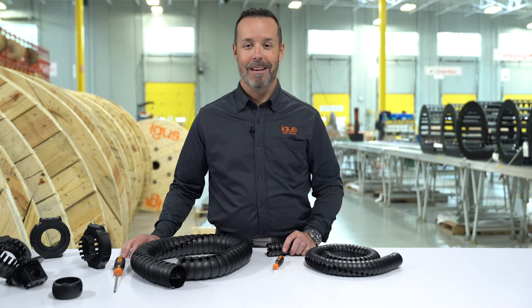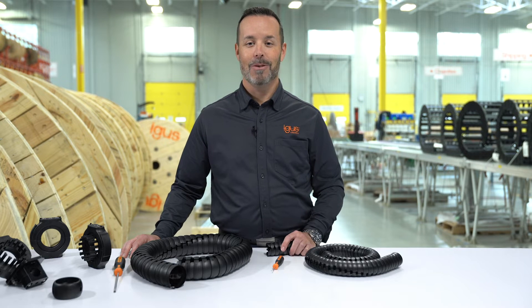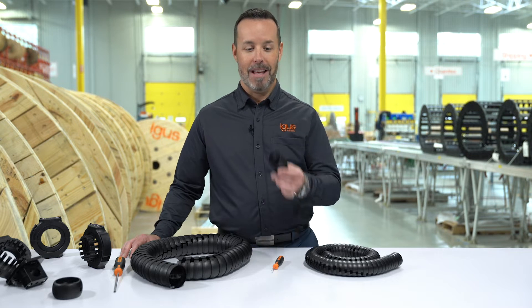Are you still using a flip phone? I don't think so. You're probably using a smartphone. Well, today I'm going to show you the smartphone of robot cable management.